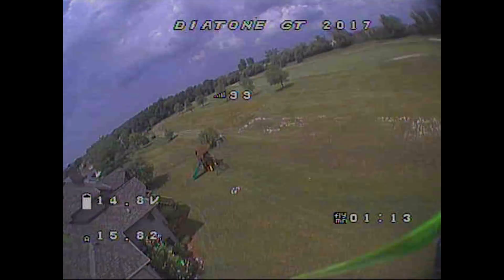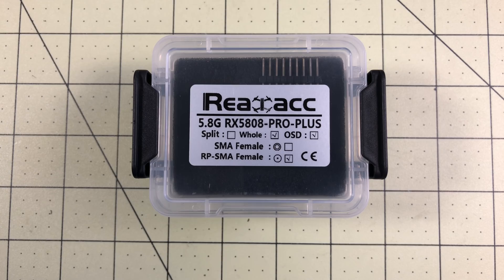I'm going to call that a total success. Hello, Drone Racers. I'm Mark, and today on DroneRacer101, we're going to take a look at the Real ACC RX 5808 Pro Plus OSD running Achilles.